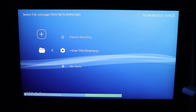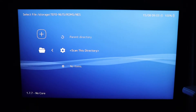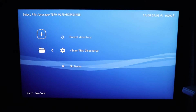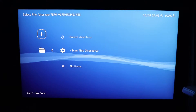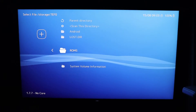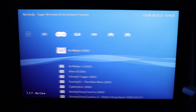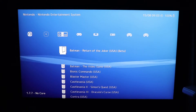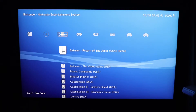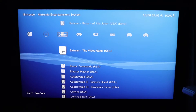Once you've chosen that section, go to Scan This Directory. It starts off really quick, but if you've got a lot of ROMs it gets to about 50% and slows right down. It is what it is — it's an Android TV, it's not super powerful. From there you should have NES games appear. You just repeat those steps for all the other systems you want to install, and then you can have a nice selection.